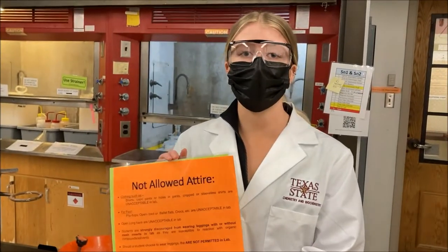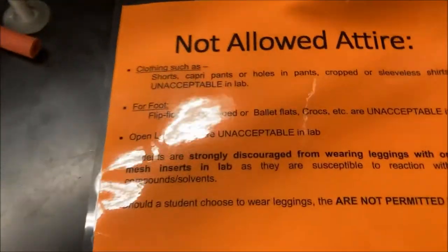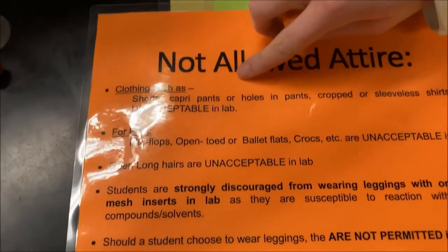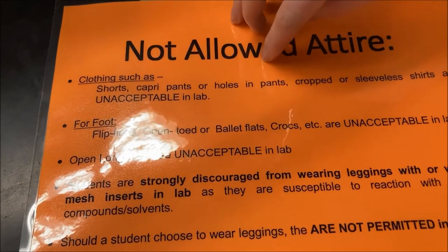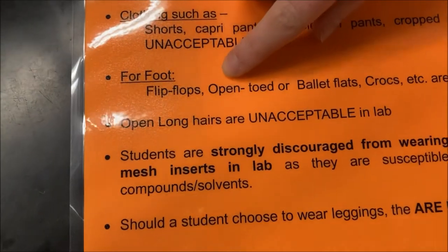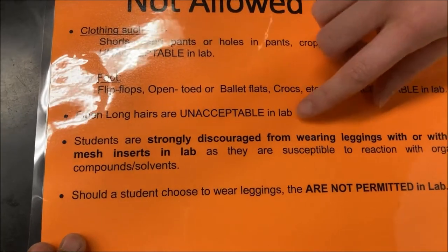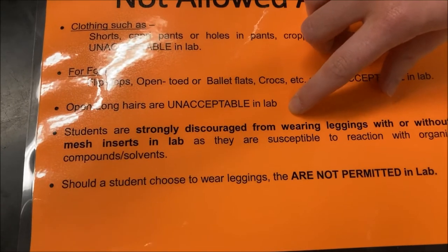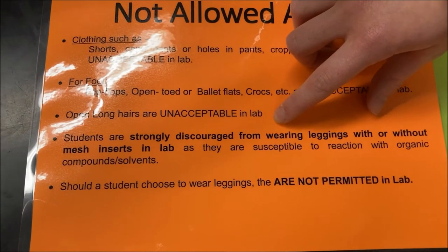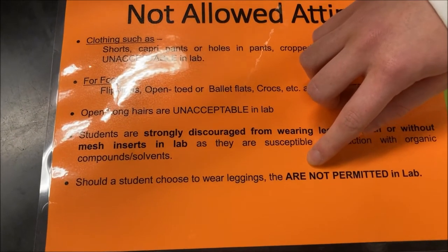Here are some things that are not allowed in lab: clothing that does not cover your legs completely such as shorts or capri pants; shoes that don't fully cover your feet such as flip flops; long hair that is not pulled back. Students are strongly discouraged from wearing leggings, as some of the chemicals we use can eat through them. If you do choose to wear leggings that day, make sure you change before lab.